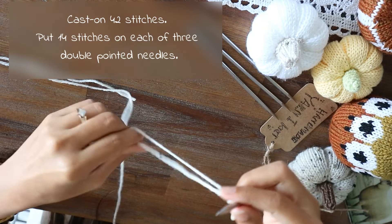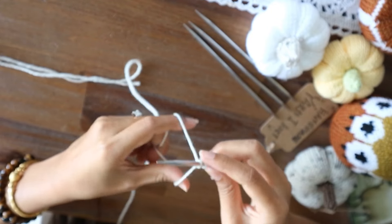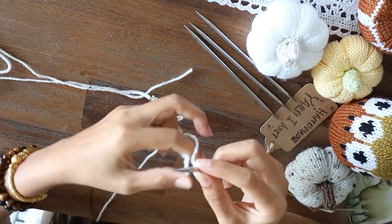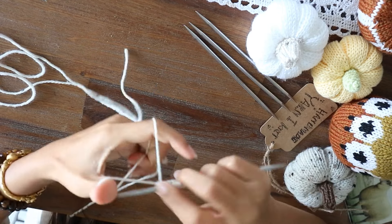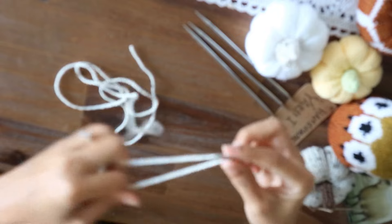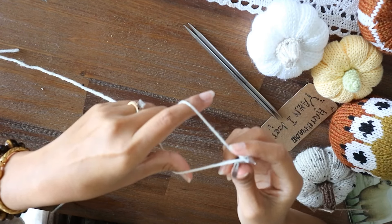To start off with a slip knot, take the first needle and cast on 14 stitches. Then we're going to repeat another 2 needles exactly the same, so we're going to put 14 stitches on each of the next 2 needles.